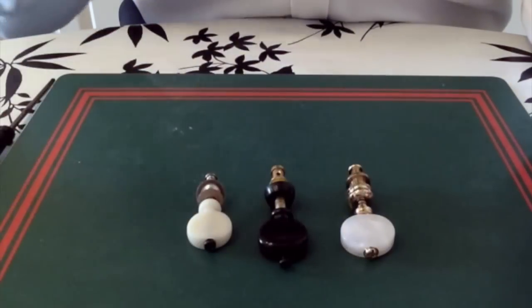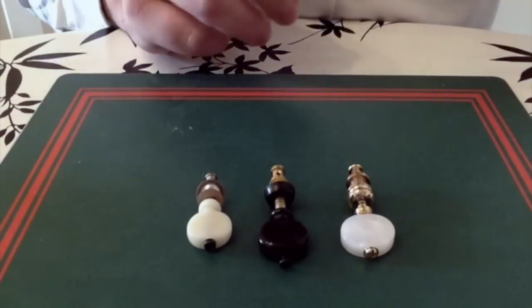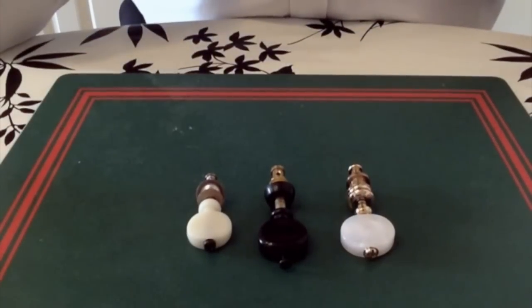Hi there, it's Baz at Got A Ukulele and I thought I'd do a video for beginners on different types of tuning pegs and the issues some people have with them.